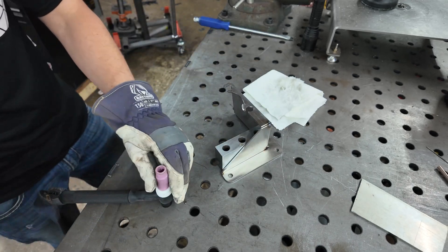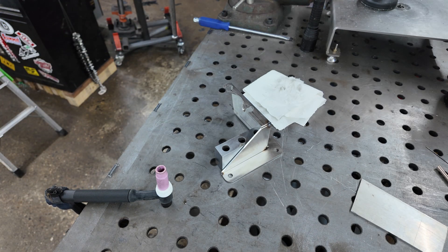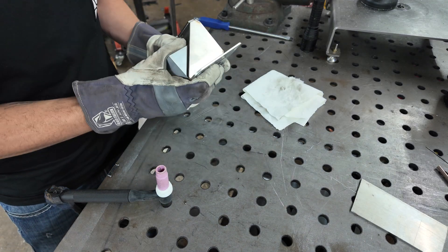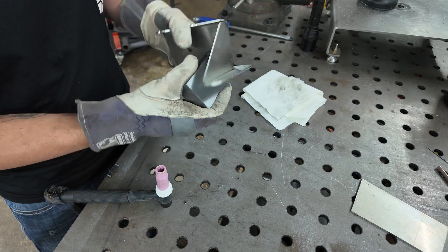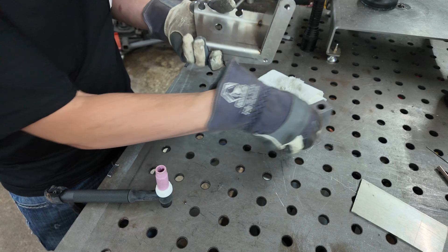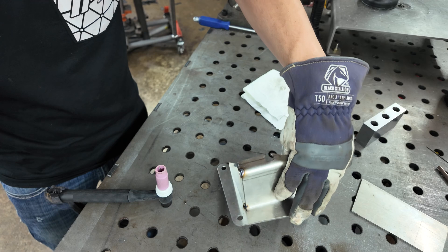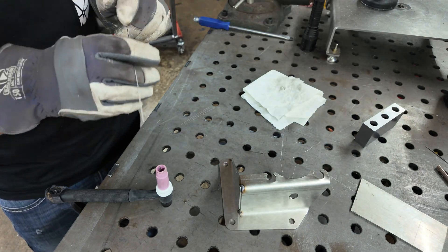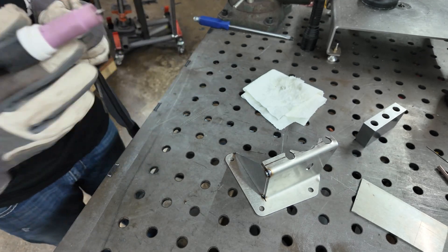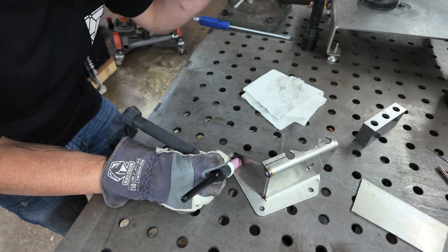Oh, where's my ground? My ground is on the table, so that's interesting. I'm just an idiot. Well, that's cool - pretty hardy tack, apparently. Like I said, I'm not a professional at all, and I think that's pretty obvious now. I'm going to go around and stitch weld this in a couple little sections, and we'll see how it turns out.